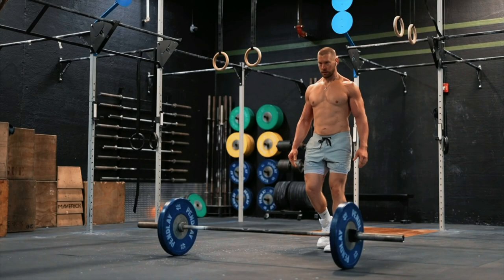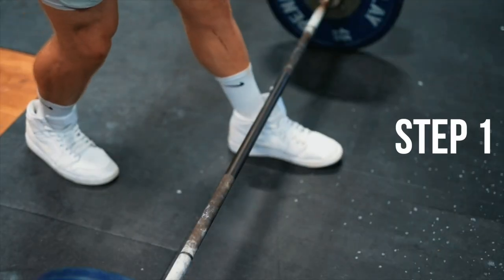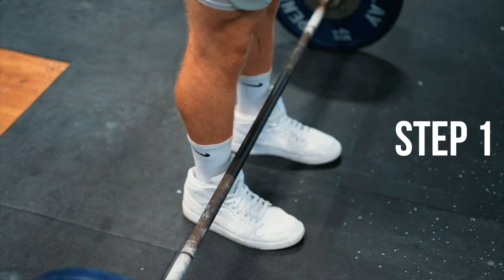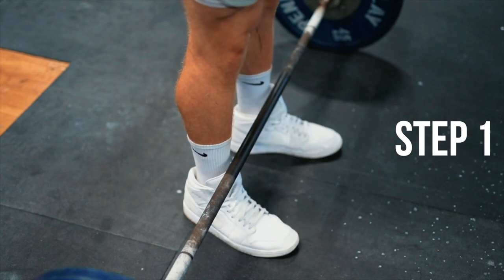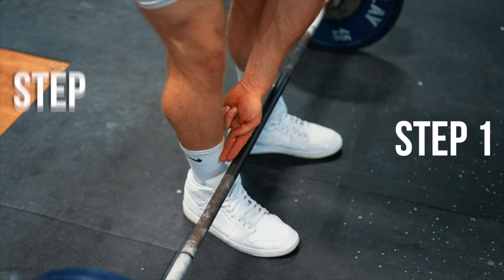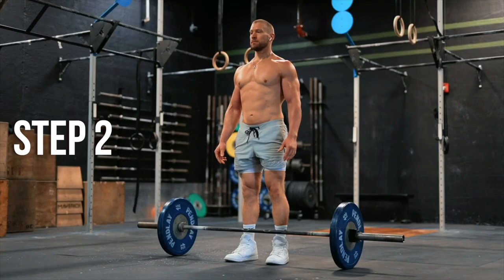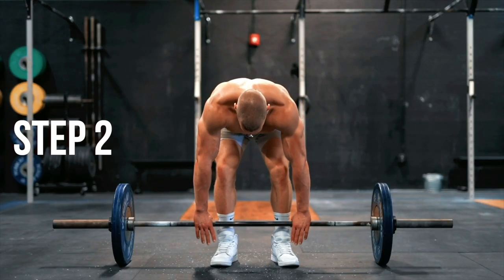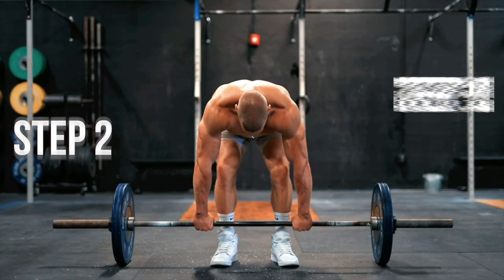The Starting Strength Method. First, approach the bar so that your shins are one inch away from the barbell, placing the bar directly over the middle of your foot, and then slightly turn your toes outward. The width of your stance should be the same that you would use for a maximal vertical jump. Step two: without bending your knees forward, bend over and grab the barbell just on the outside of your legs. When you do this, there should still be an inch between your shins and the bar.